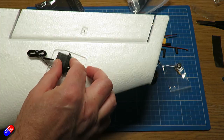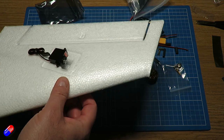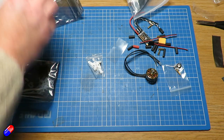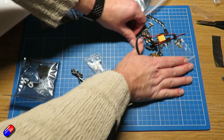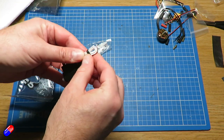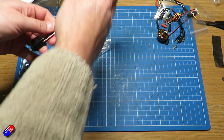I wouldn't install the wings until everything else is in. I had to cut the hole for the GPS in my original one, and once you have glued the wings in, that gets incredibly tricky to do neatly.